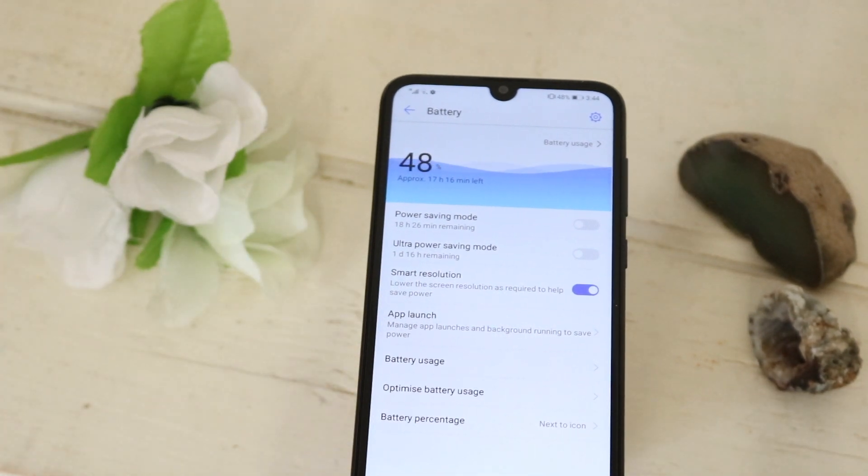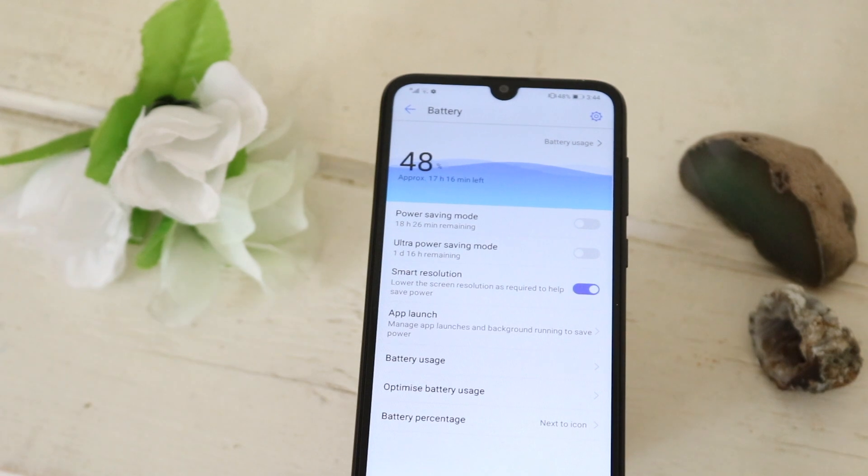As for battery, it has a 4,000mAh battery. This thing's battery life is amazing — I did a full day test with it in a separate video, which I'll have linked in the cards up top, and it did not disappoint. Battery is something that really, really works for this phone and that's not going to be a problem for you at all.